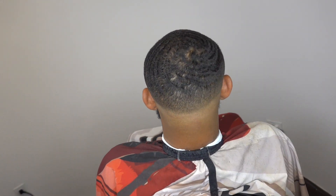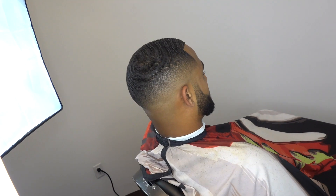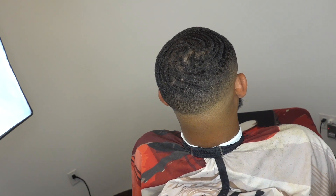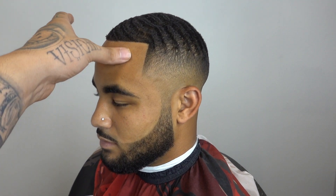There you guys have it — a nice wave length ball fade. Light, natural beard work. Remember to like, comment, subscribe. Holla at your boy, I appreciate your guys' support. I'm out — peace.